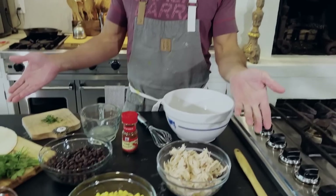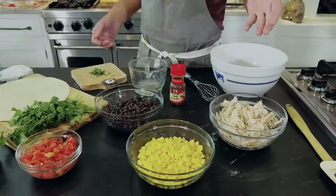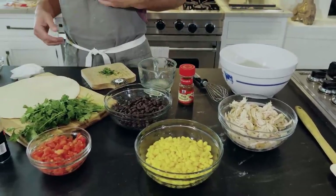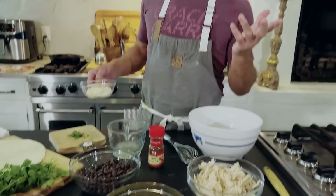And if you look at the ingredients, you'll see why it's a southwest wrap. We've got our black beans, our corn, our fire roasted tomatoes, chicken, and a little cilantro. So if you have the gene that makes cilantro taste like dish soap, then just use parsley here.